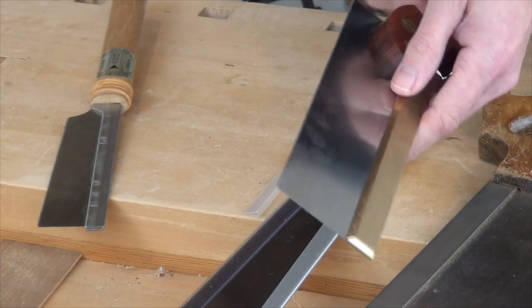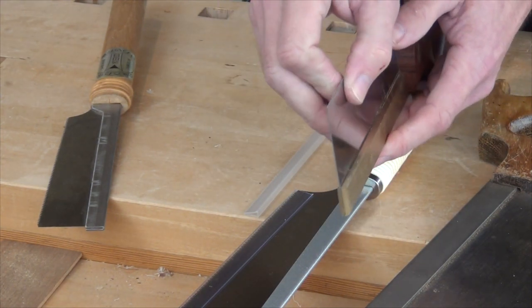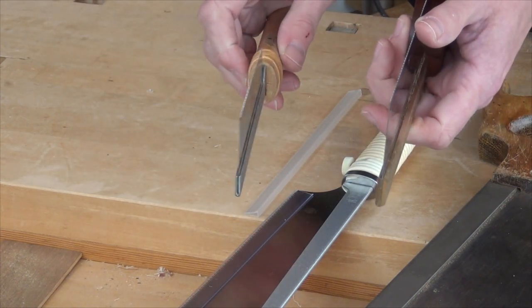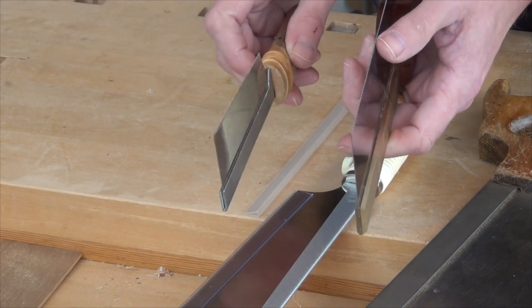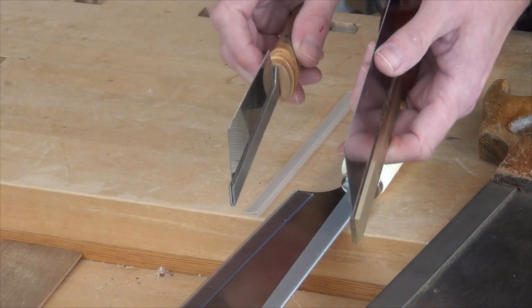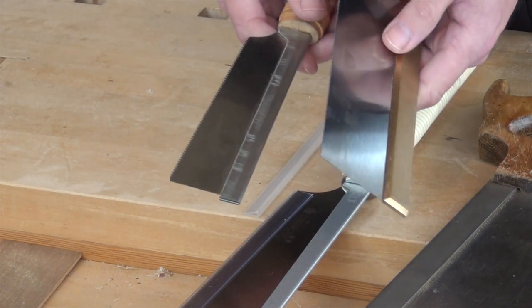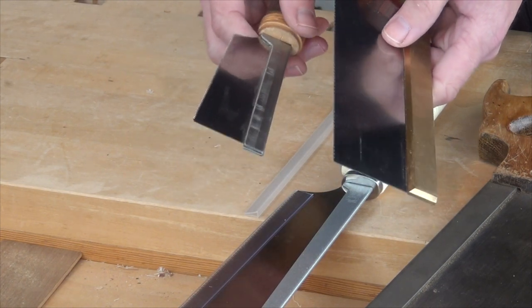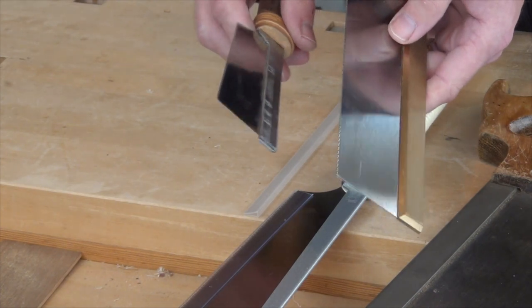But a major difference, as you'll find across the whole range, is the thickness of the saw plate. This saw plate is about 60% thicker than the Japanese, which means when you're cutting you've got to remove more material. That does mean at the end of the day there's more effort. So just why are the blades of Western saws a bit thicker than Japanese saws?